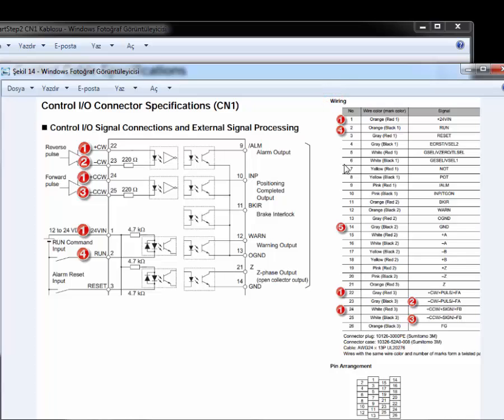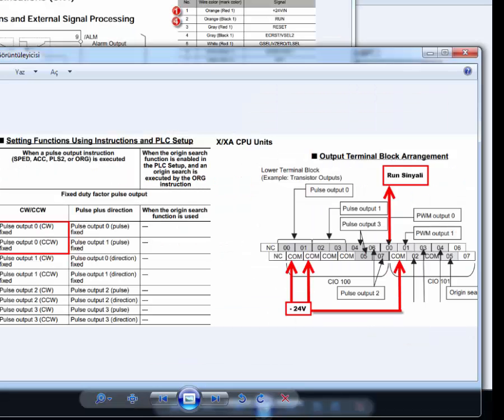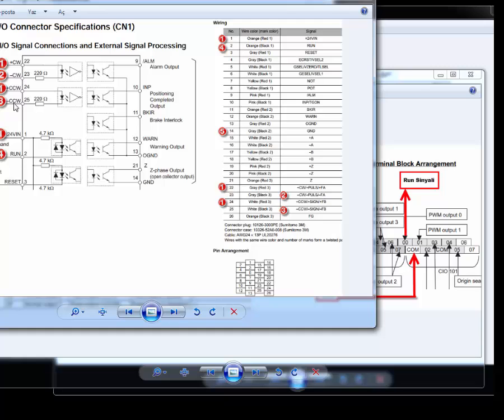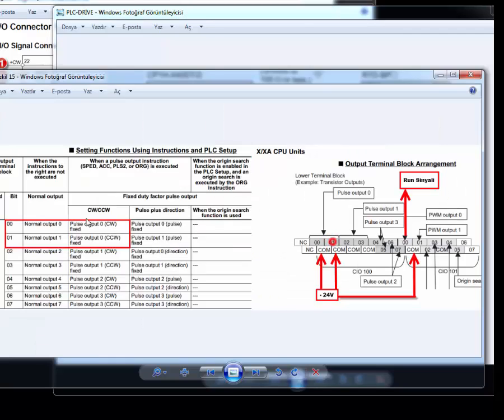Today we are using this cable, so cable 23 will enter port 0. Looking at the CP1H datasheet, here is the clockwise pulse output 0, which corresponds to pulse output 0 clockwise. For counterclockwise, it is cable 25, which goes to output 100.01 — that is the counterclockwise signal.